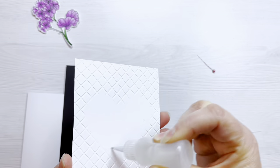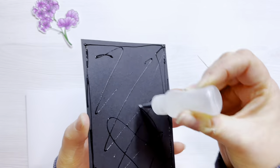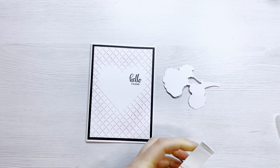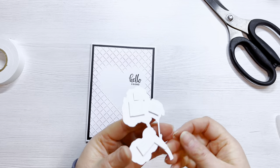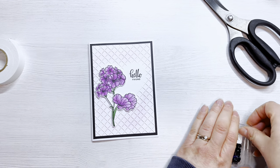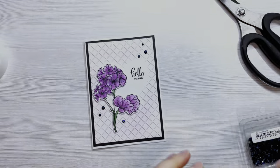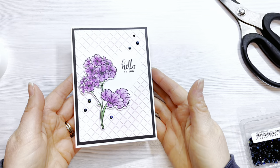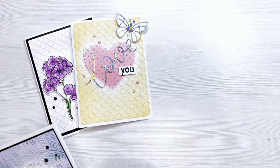I've stamped the sentiment 'Hello Friend' in VersaFine Onyx Black ink, added liquid glue to attach it to a black matte layer, and attached that to my card front. The flower is popped up on a little foam tape for dimension — you don't need to if you want to keep it flat. I'm trimming the foam tape with long bladed scissors and adding it across the back. A few little gems from scrapbook.com finish it off. That's the fourth card finished. I really hope it's given you inspiration on how to use embossing folders with diffusers you can make at home to create fun, quick cards.